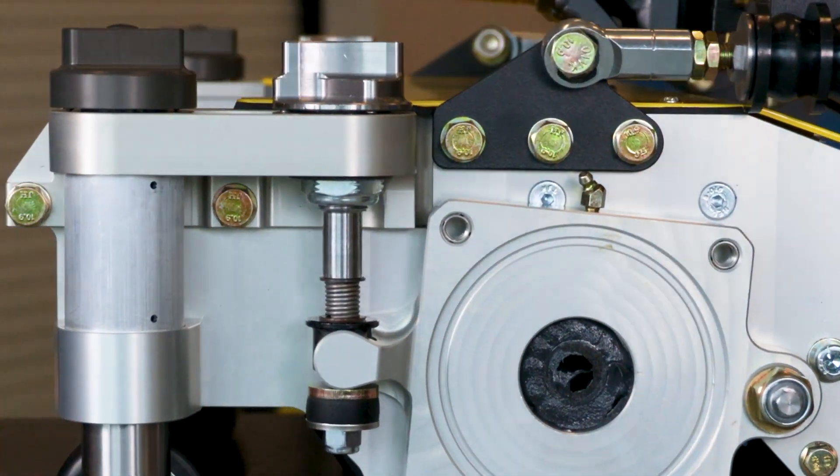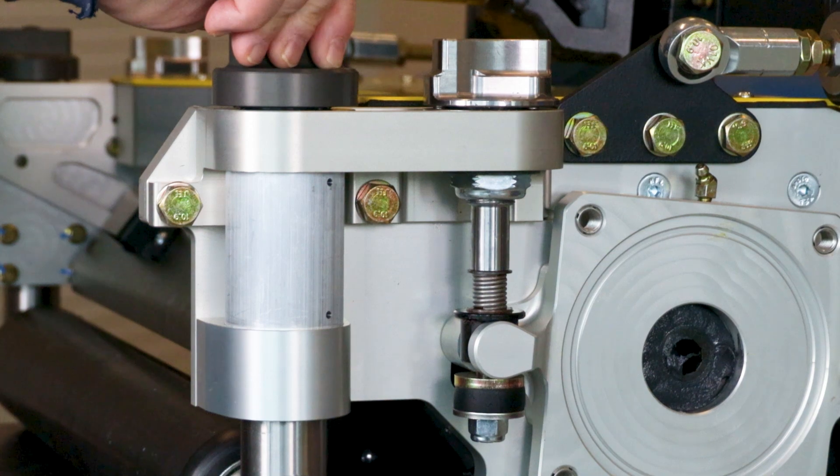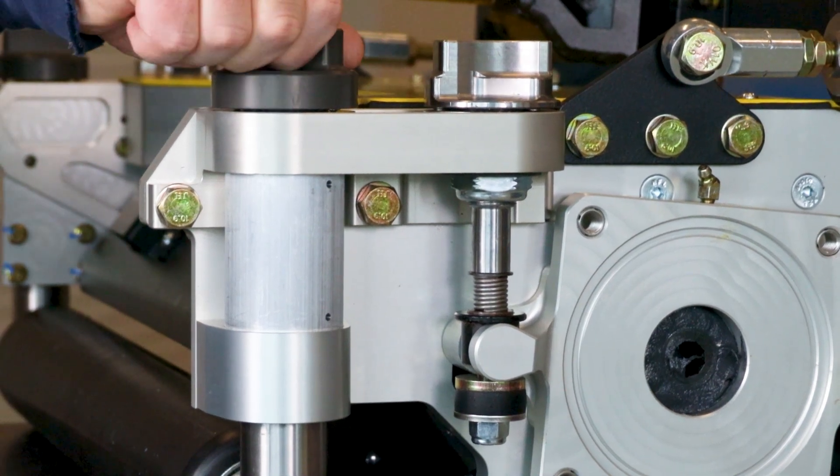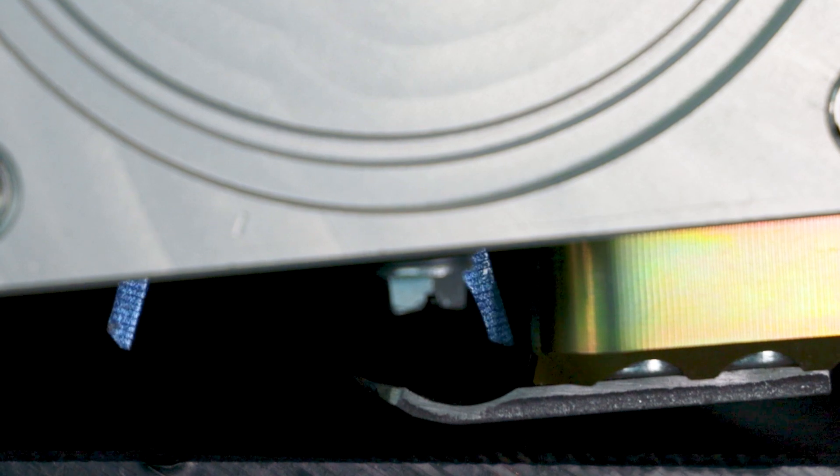At shorter heights of cut, too much aggressiveness or too much attitude can scalp your turf. That's why we made our cutting unit adjust the height of cut for fine-tune adjustments in the back, so that as you lower your height of cut, the bed knife attitude gets less aggressive and you don't have to also change the position of your front height of cut.